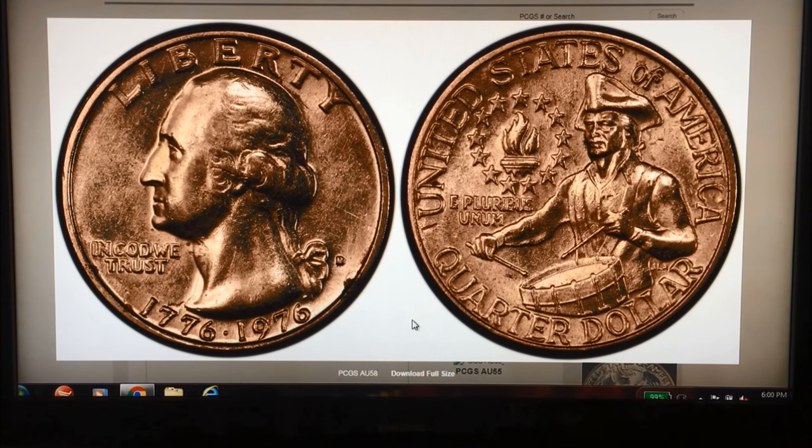This one is not the prettiest compared to what we usually look for, but wanted to call your attention to the fact that this is actually an AU53 that sold at Heritage Auction at the end of last year for $400 in this condition.